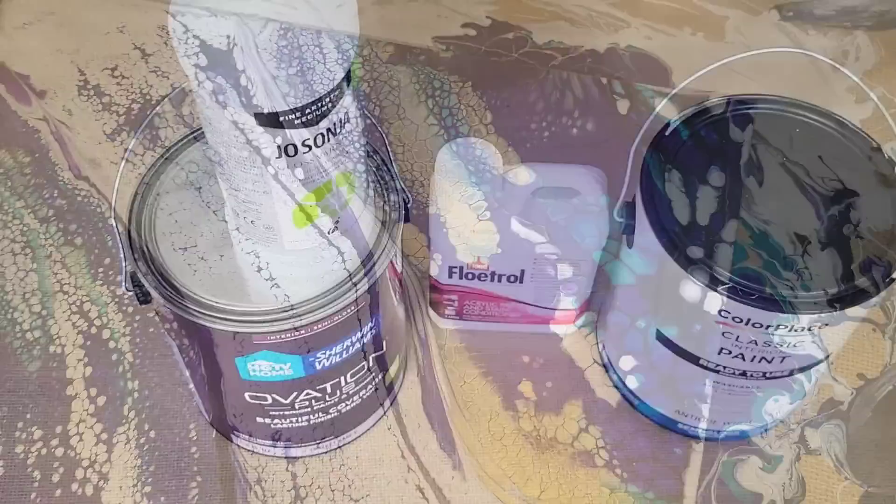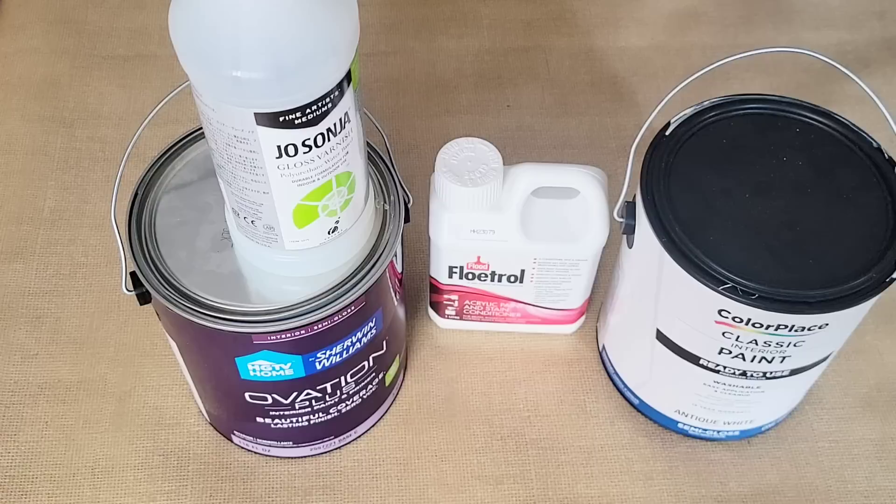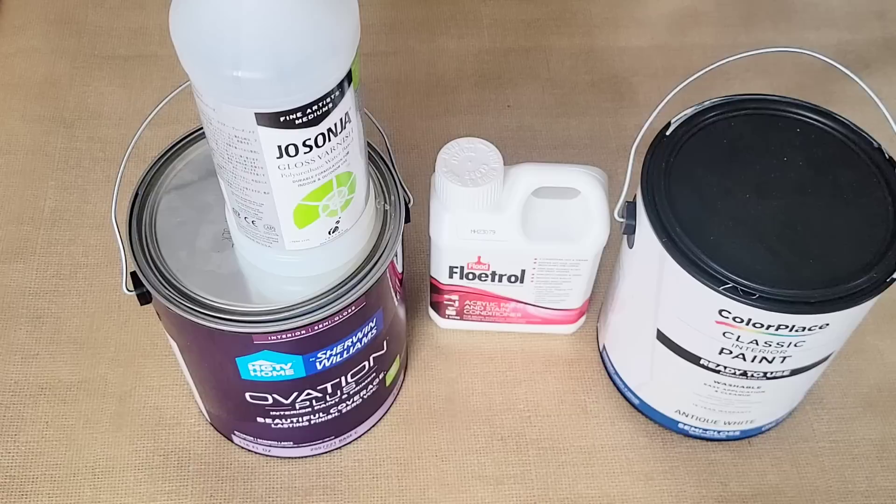For those of you that stayed for this part, thank you. It's very important to show new viewers how to actually thin down these acrylic paints to do something like you just saw me do. This recipe I'm about to teach you can be used for numerous things: I've used it for the Dutch pour, flip cups, ring pours, dirty pours, and swipes. For the swipe technique, in my opinion, it's the best.